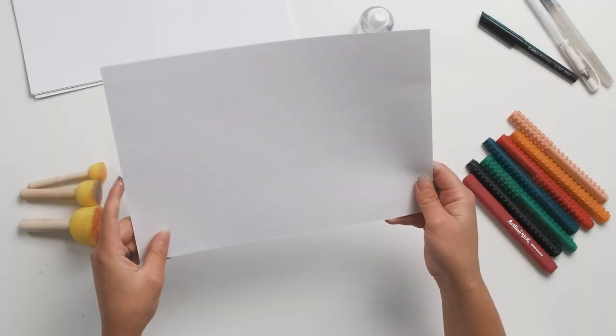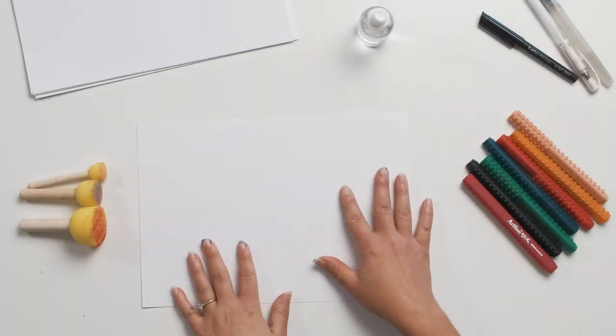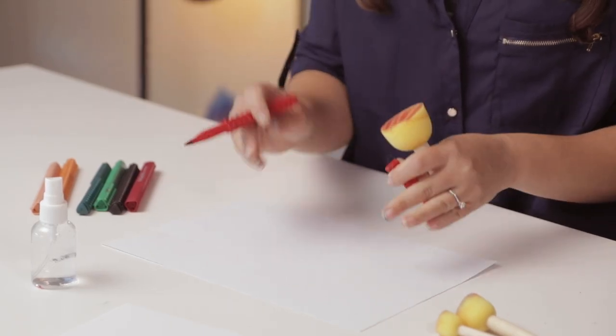We're going to be using cartridge paper — this is a fairly thick cartridge paper so it will hold a bit of water. All I'm going to do is apply texta onto the sponge, spray it with our mister, and then create a little bit of a background.